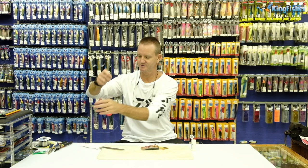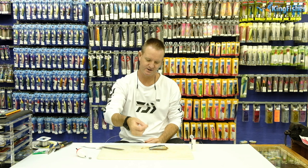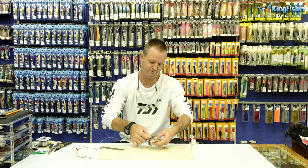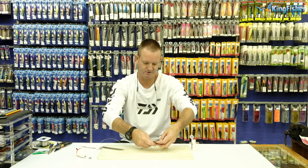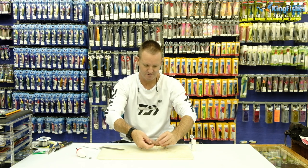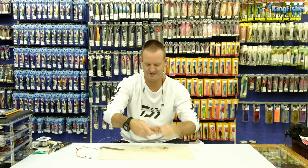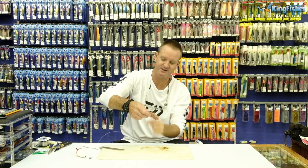We then take our double hook trace and turn it upside down. Our small hook goes near the tail part, like so, and our bigger hook right near the top. All we do is wrap the sardine around like that. Take our latex cotton and we latex the whole thing together. Keeping our hooks very, very proud is very important.